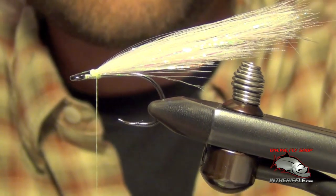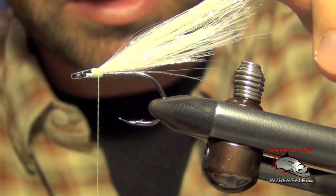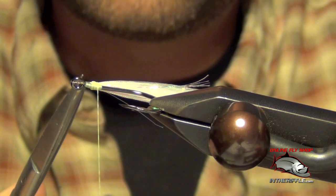I want it to be just a touch longer than that other underside — you can see it gives it a nice taper, which is what I was trying to go for.